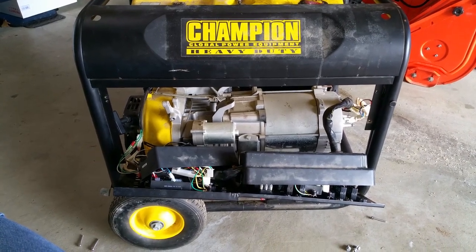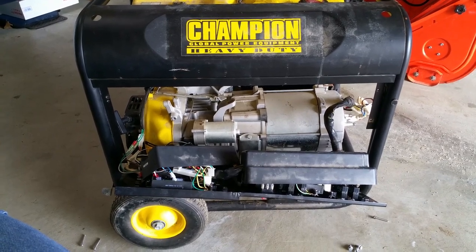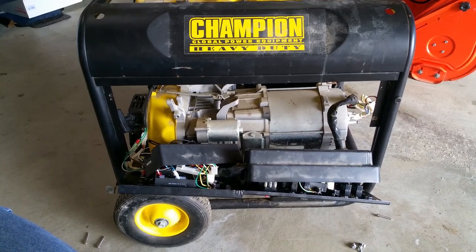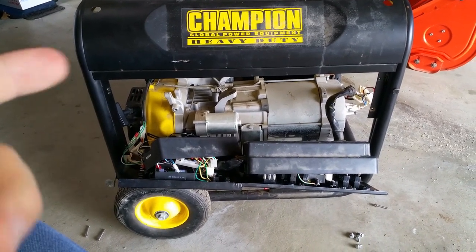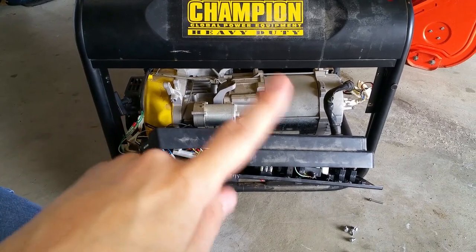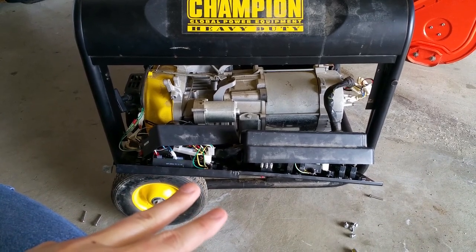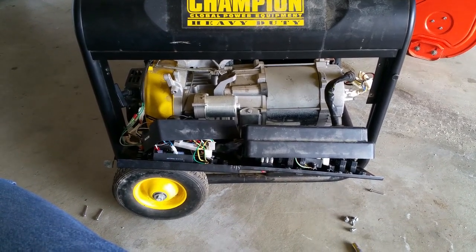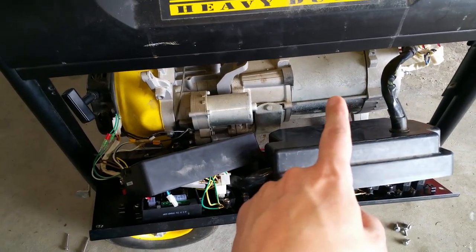Hey everyone, this is Gary from S&G. We have a video today where we're going to be repairing a Champion Power Equipment portable generator — it's a 7,000 watt running and 9,000 watt surge unit. The gas engine side is running just fine but the electrical side needs work. The battery was installed backwards, which connects to all the boards inside the control panel and unfortunately shorted it all out. Thankfully there is nothing wrong with the generator head.